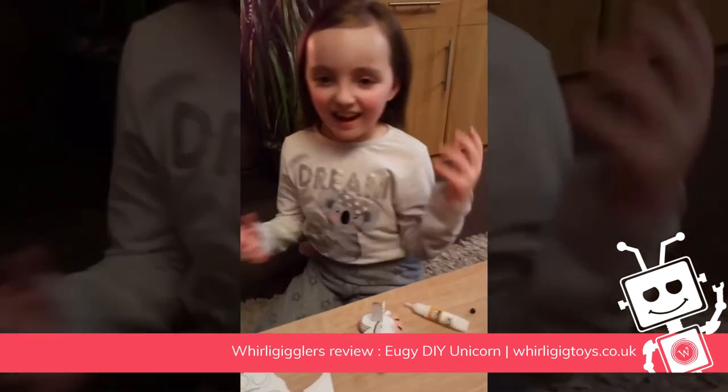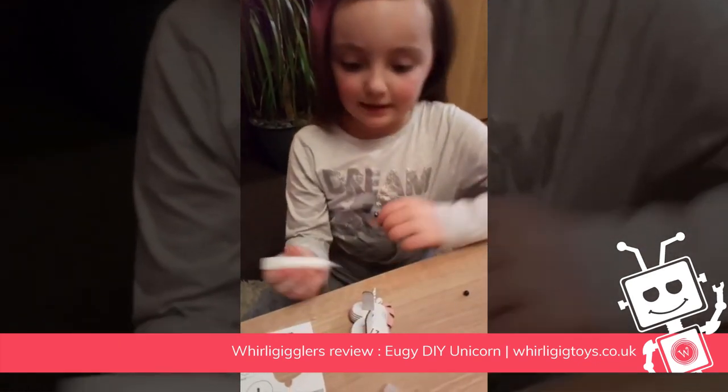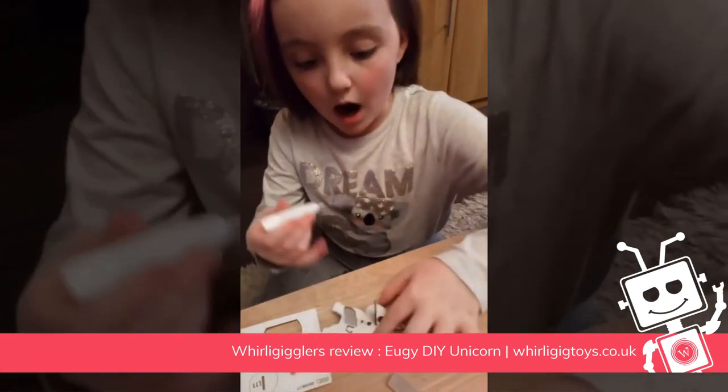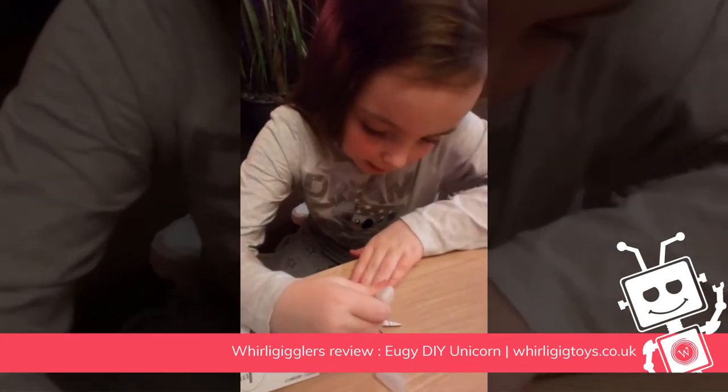My unicorn's coming together — look! Right now what I'm doing is in this little hole you have to put an eye in, so I'm going to squeeze a bit of glue into there.